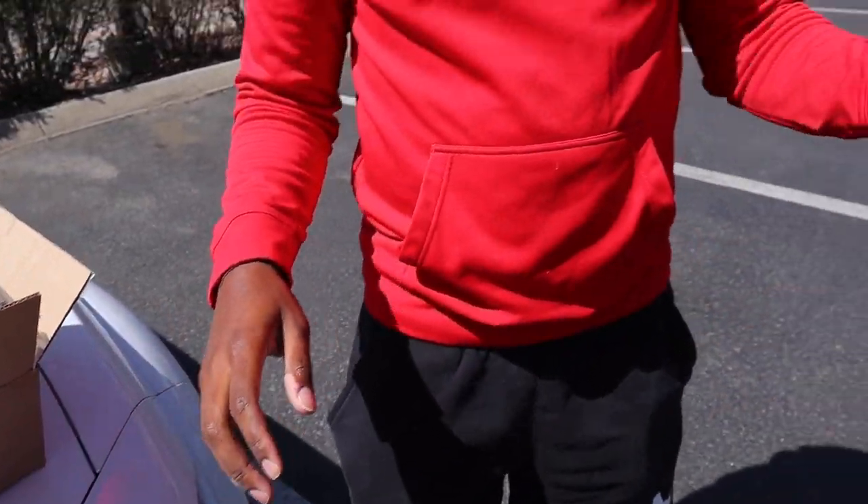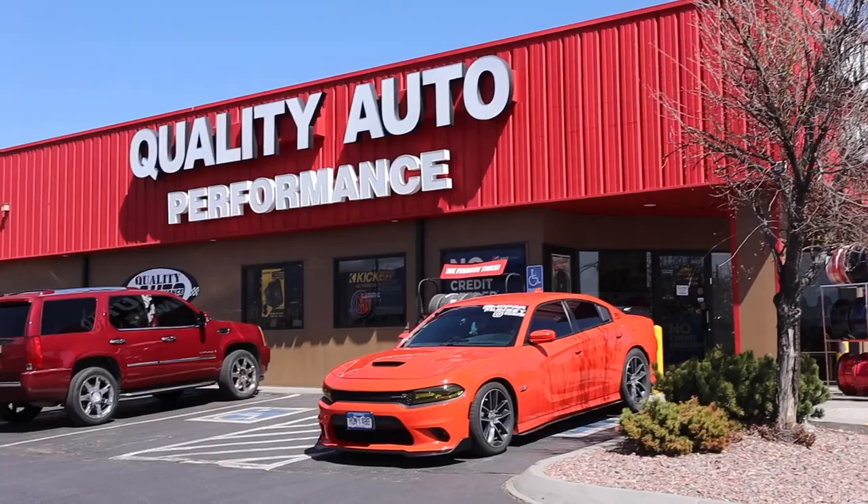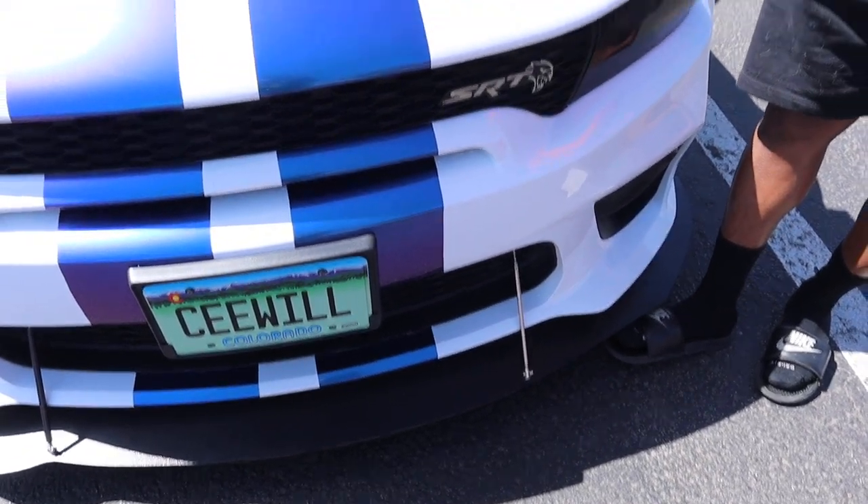We're over here at Quality Auto Performance. I had called them up — how much is it gonna be to get my headlights installed? I already ordered the headlights, so that's half the battle, trying to save some money. They said it'll just be $400. The last shop I went to to install my front splitter was talking about $750.